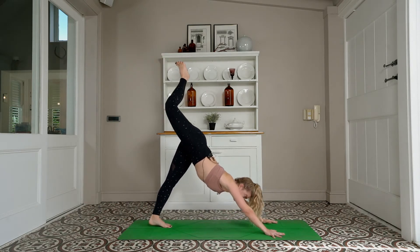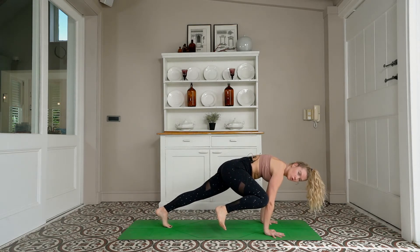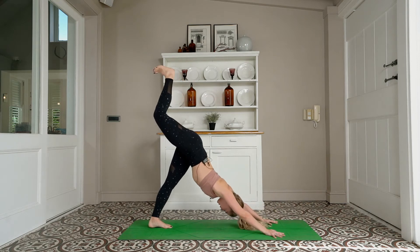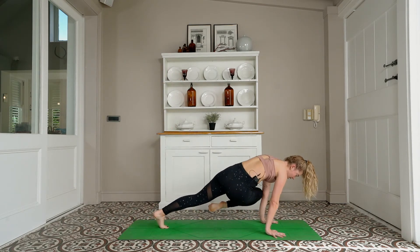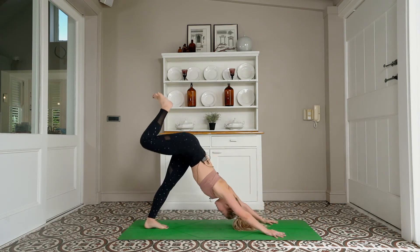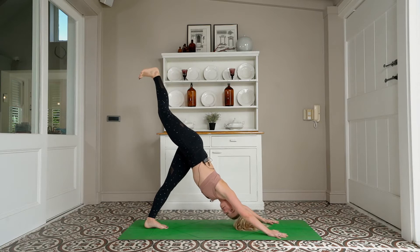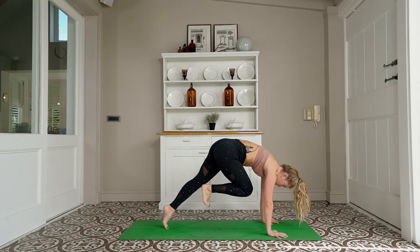Exhale — knee to right tricep, tap and hold for 5, 4, 3, 2, 1. Three-legged dog, inhale — to left tricep, tap and hold: 5, 4, 3, 2, 1. Three-legged dog, inhale — knee to nose, tap and hold: 5, 4, 3, 2, 1.